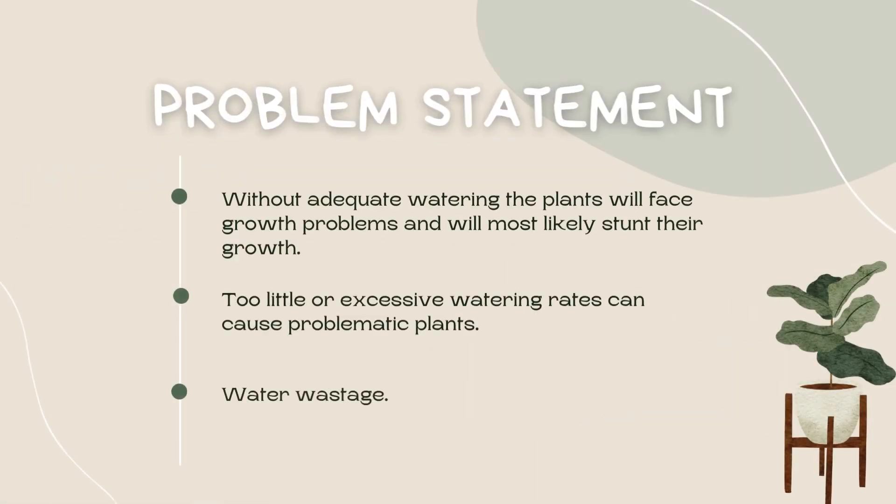The problem statement: without adequate watering, the plants will face growth problems and will most likely stunt their growth. Too little or excessive watering rates can cause problematic plants and lead to water wastage.